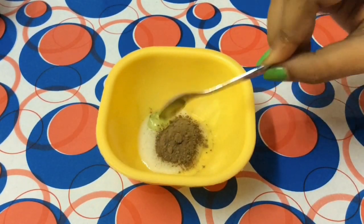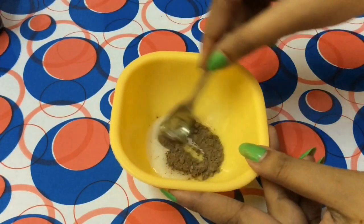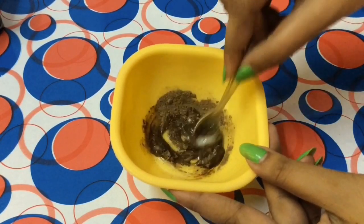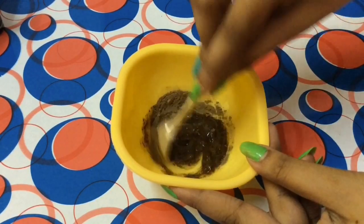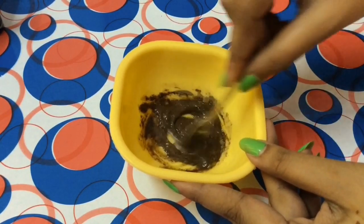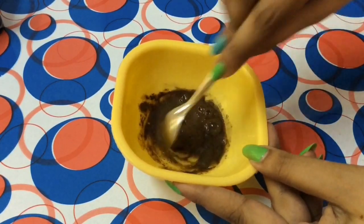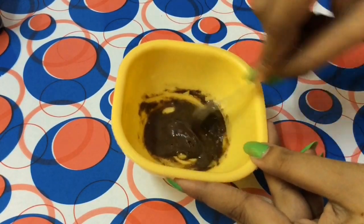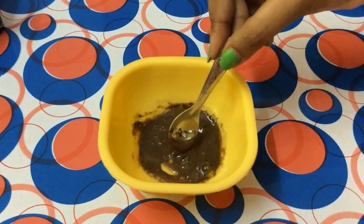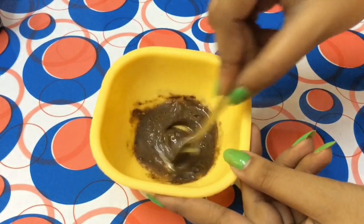After adding all the ingredients, mix it well. There is no strict measurement — if you have used two tablespoons of shampoo, which is two sachets, then add two teaspoons of amla powder and two teaspoons of aloe vera gel. Approximately match the quantities like that.